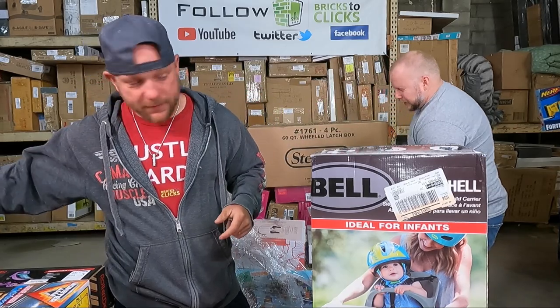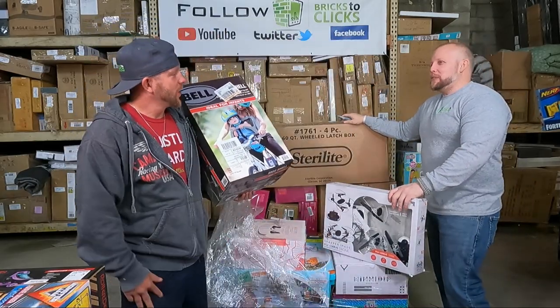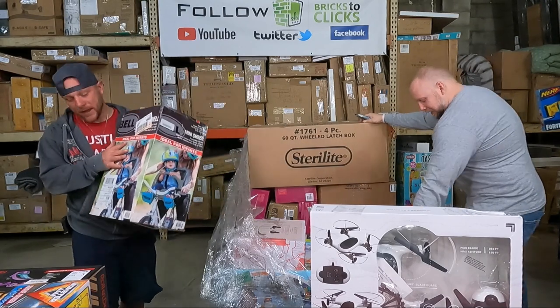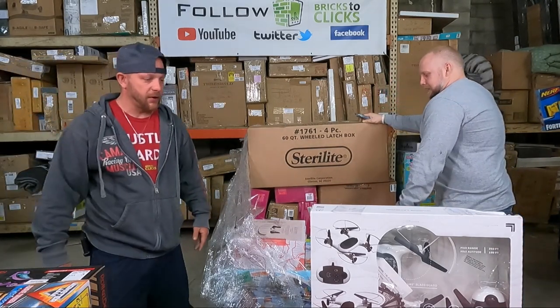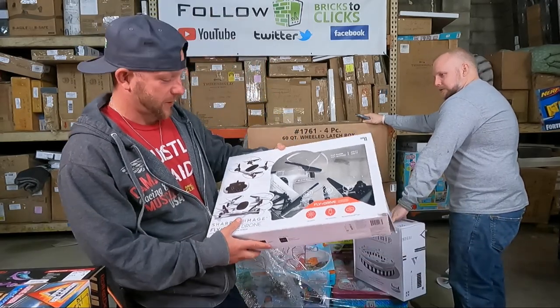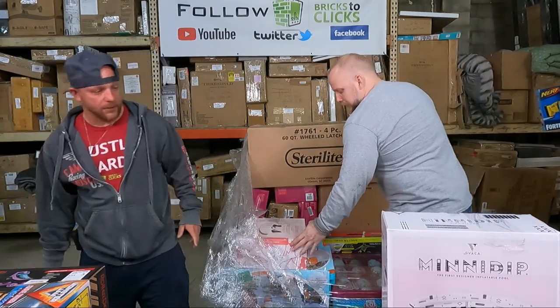Black Widow — I don't know why that movie hasn't come out yet, it keeps getting pushed back. We have a balanced car seat, or a car carrier, or a bike — whatever the hell you want to call it — a bike seat carrier. We'll get this over to Jeff, let him check that baby out.